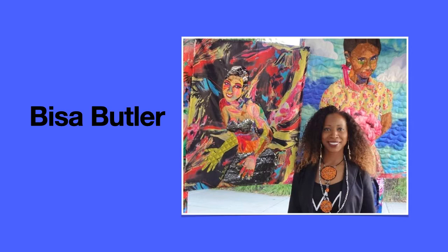Hi boys and girls, we are going to learn about the artist Bisa Butler. Bisa Butler was born in Orange, New Jersey. She is the youngest of four in her family and she started her love of art very, very young. She won a sidewalk competition when she was four years old — she actually got a blue ribbon — and when she was five she was named artist of the month at her nursery school.